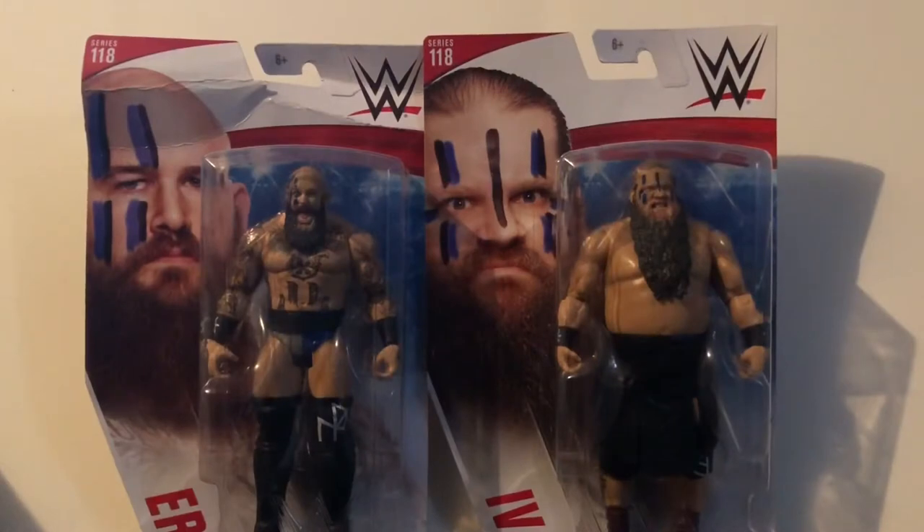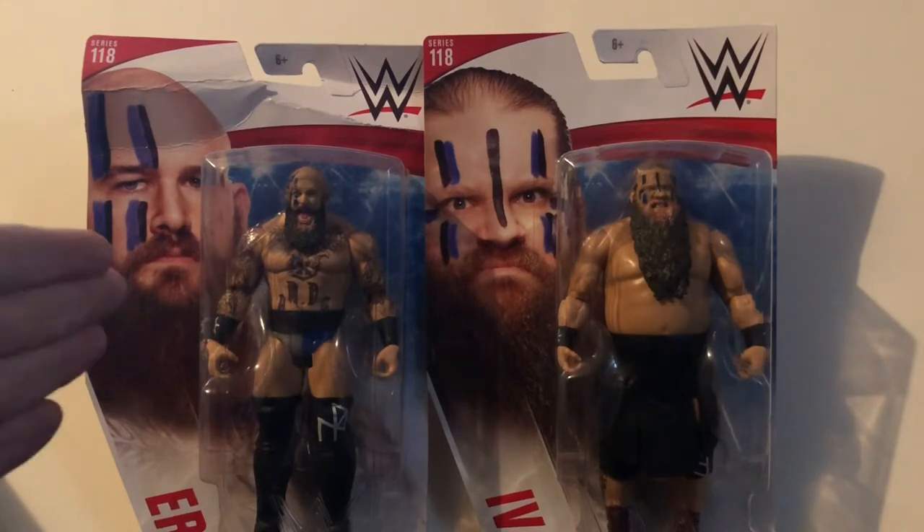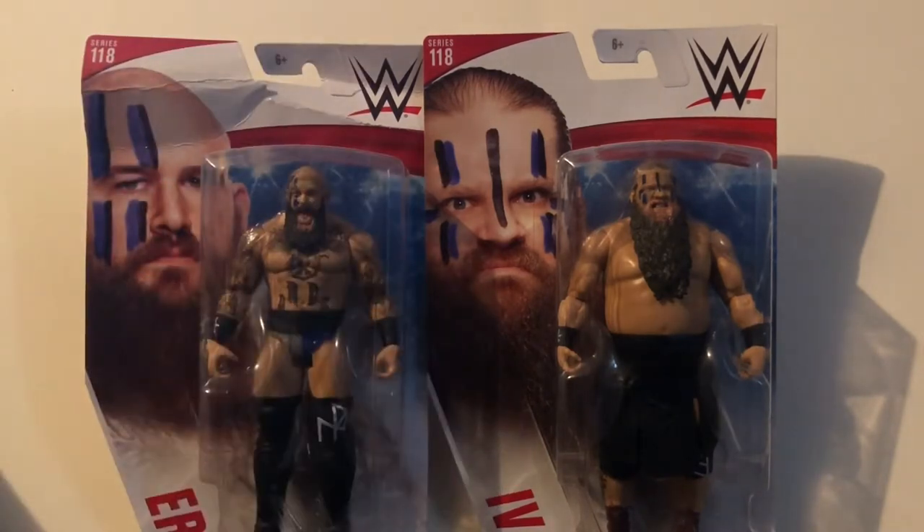Hey, what's up everybody? This is Kyle Riker, and I'm back at you with another video review. This time we'll be taking a look at the WE Basic Series 118 Eric and Ivar, otherwise known as the Viking Raiders.